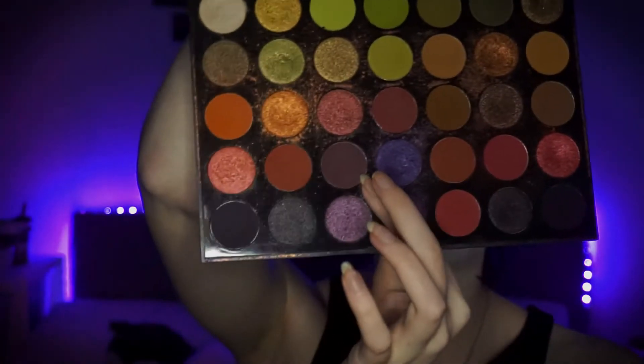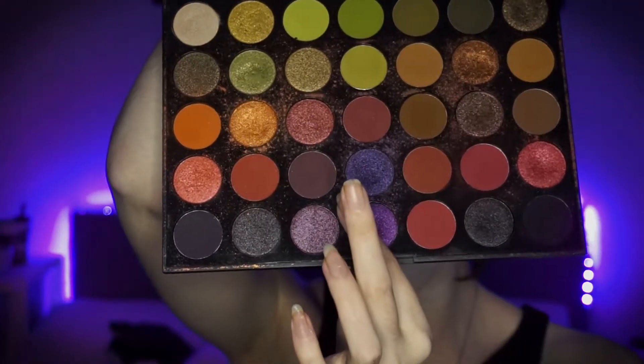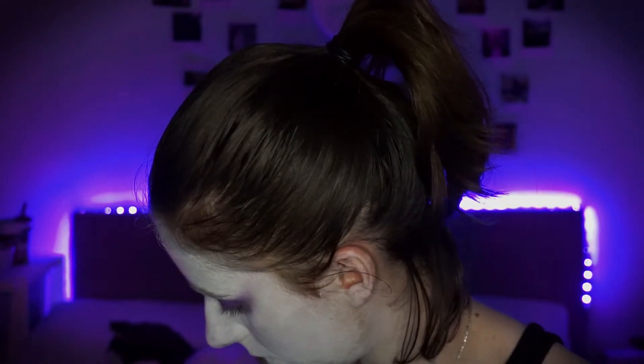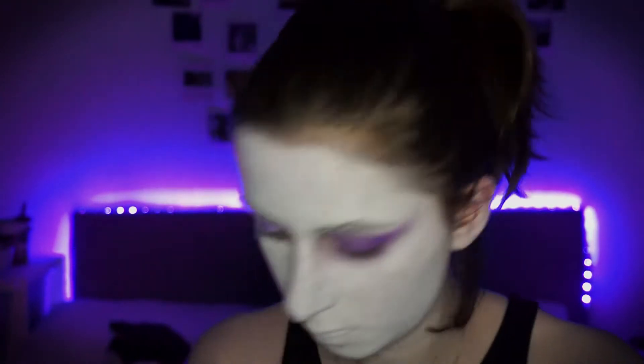I'm then just taking the Morphe 35M palette and this deep purple burgundy shade. I'm just going to be using that to define the outer V of the eye and just give a bit more depth to the eyelid — whatever that means. Sometimes I just say words, but they do mean something, I think.